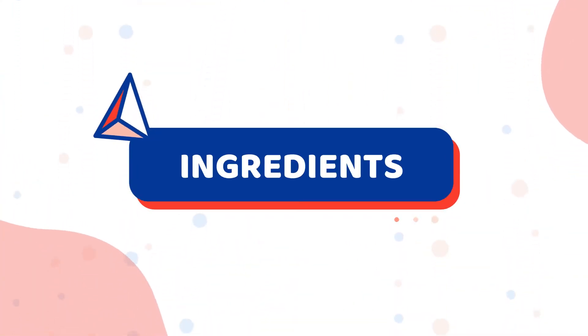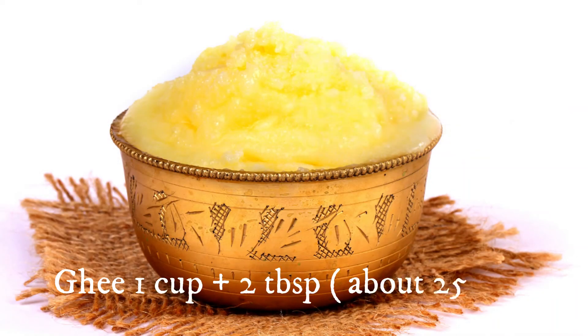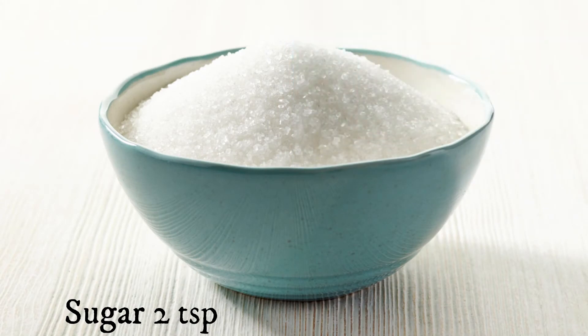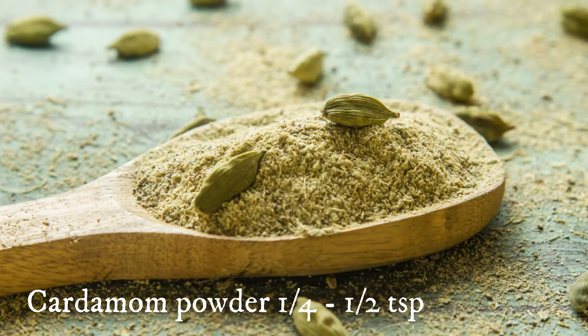For this recipe, you need all-purpose flour which is plain flour, 2 cups; 4 large eggs; ghee which is clarified butter, about 1 cup plus 2 tablespoons, about 250 grams; hot full cream milk, half cup; castor sugar which is super fine sugar, 250 grams; granulated white sugar, 2 teaspoons; baking soda, quarter teaspoon; baking powder, 1 teaspoon; and cardamom powder for flavoring the cake — this is optional — quarter to half teaspoon.